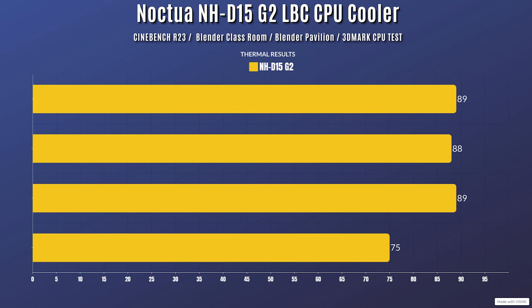Now for the overall benchmarks. I ran four benchmarks because they hit the CPU differently. Cinebench R23: idle 34°C, max 89°C. Blender Classroom: idle 34°C, max 88°C. Blender Pavilion: idle 34°C, max 89°C. 3DMark CPU test: idle 34°C, max 75°C. The CPU used was the AMD Ryzen 9 7900 on the AM5 platform, which hit 200 watts during the tests.